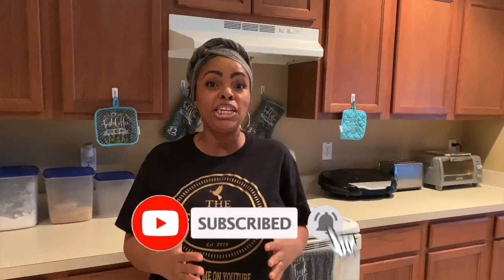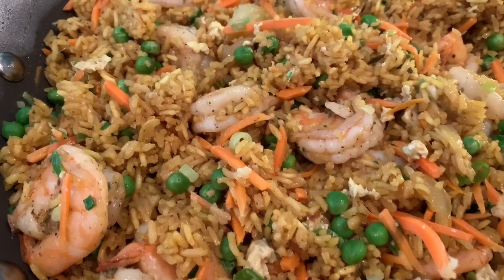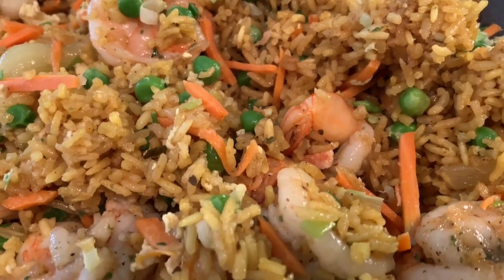Hello guys, welcome back to our channel! We are so happy to have you here. We have a special meal planned — I'm going to show you guys how we make shrimp fried rice, the Crockett way. A lot of people have trouble with shrimp fried rice: the eggs come out too mushy, the rice isn't right. So today I'm going to show you guys step by step how we do it.